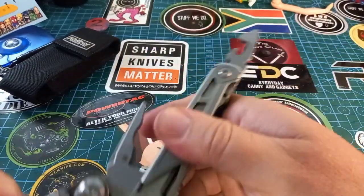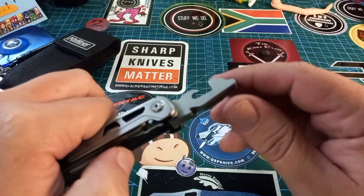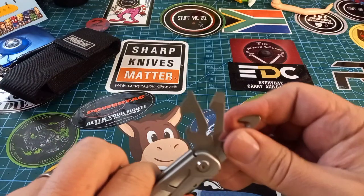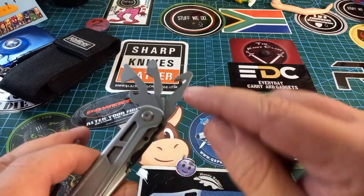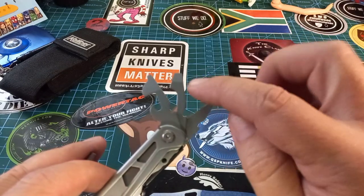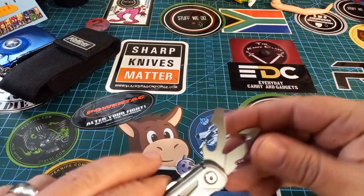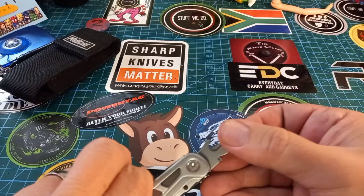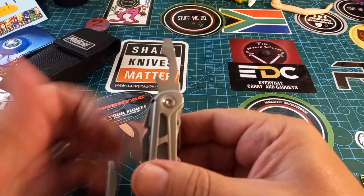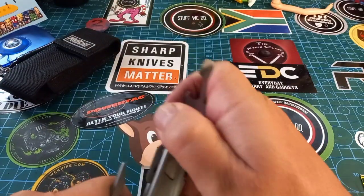Every single tool on this thing is locking, even together they're locking. You have to press that to select what you want or to get whatever you opened closed. On the inside we have a seatbelt cutter or package opener, a big flat head, a small flat head, a can opener, and let me show you the cap lifter.